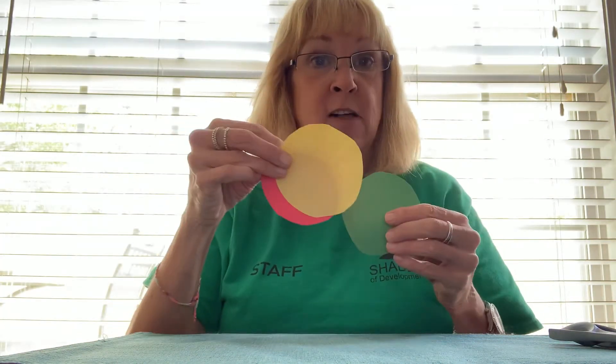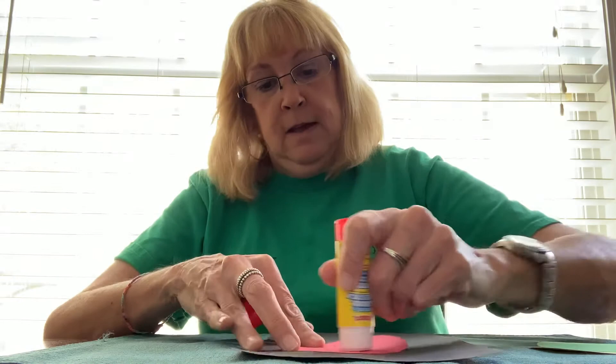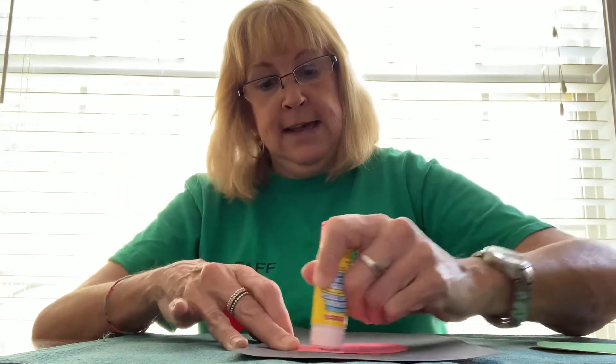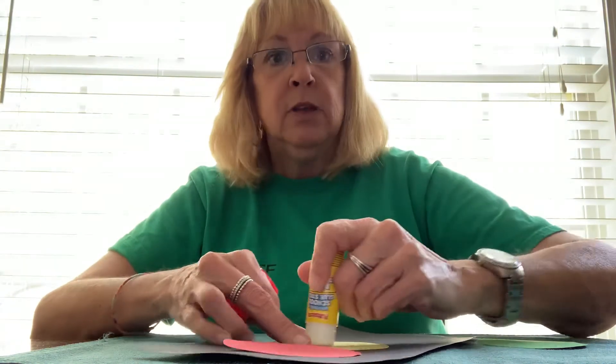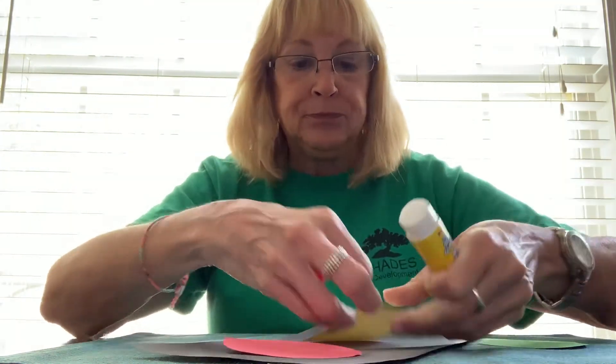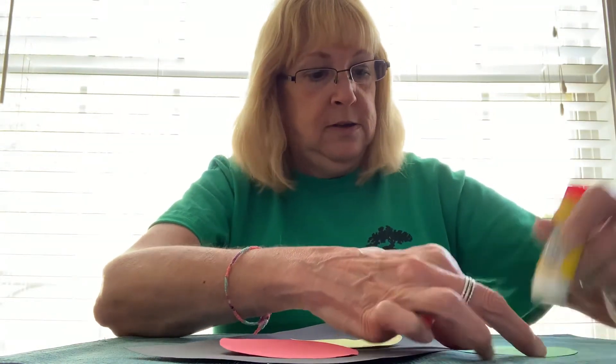I have already cut out ahead of time red for stop, yellow for caution, and green for go. So all we have to do now — we'll start with red, stop — take a glue stick and just go ahead and glue that down on the piece of paper. Then we're going to take yellow for caution, do the same thing, glue it down, and then green for go — glue that down.